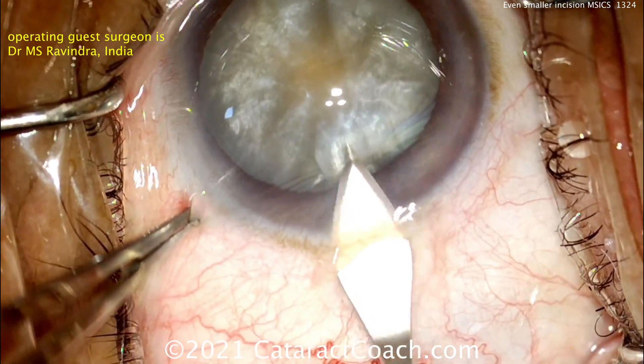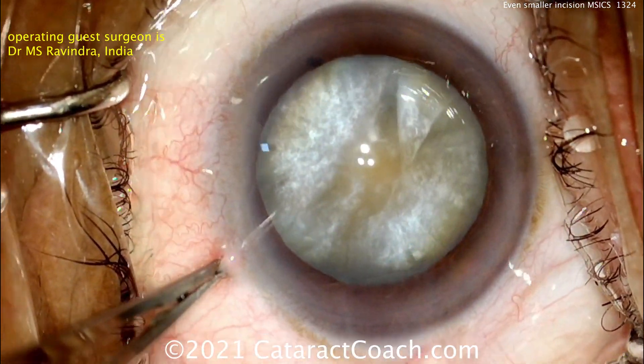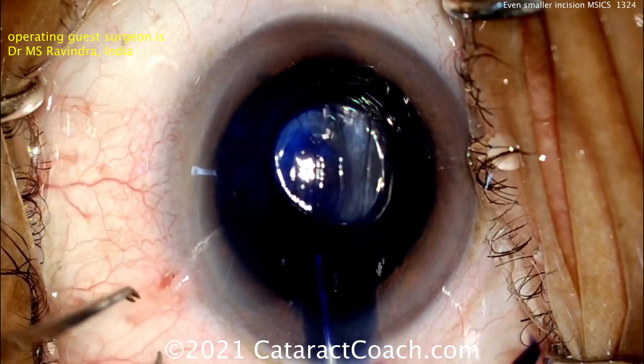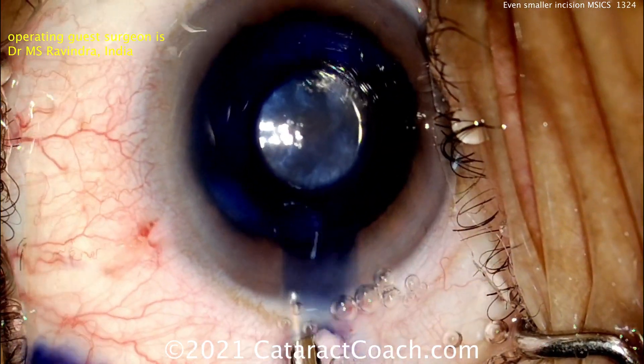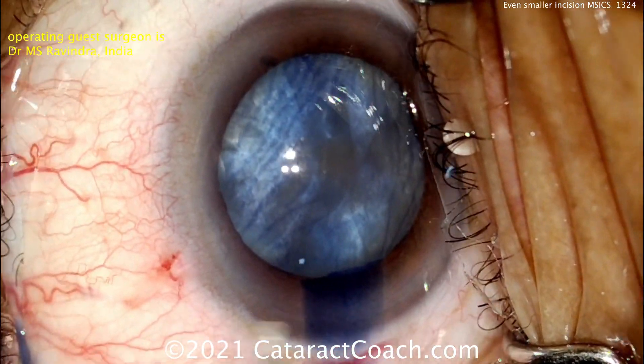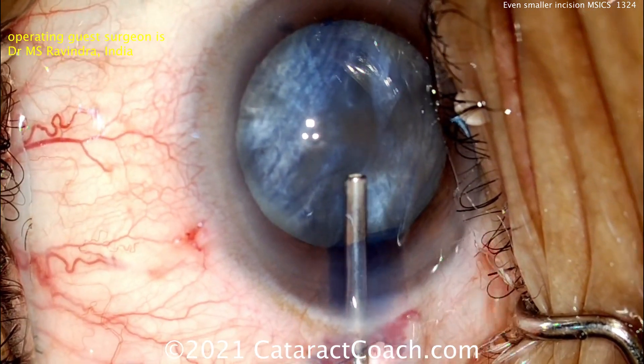He's sent us many videos in the past and he really does a beautiful job of SICS, including splitting the nucleus in the AC prior to removal of the halves. You can see there's the initial incision, probably about 2.8 millimeters wide. A little trypan blue dye going in. This is a real cataract.